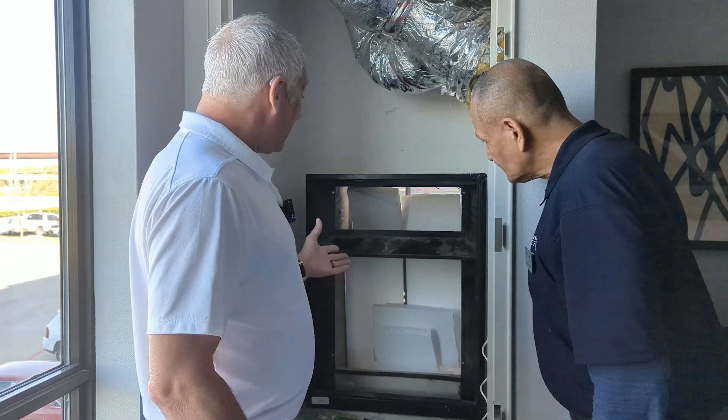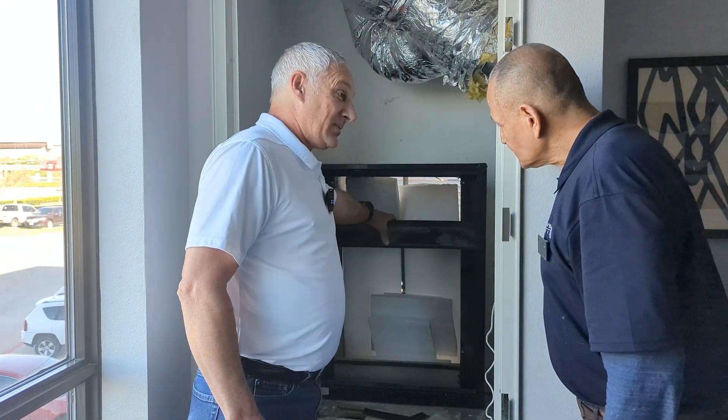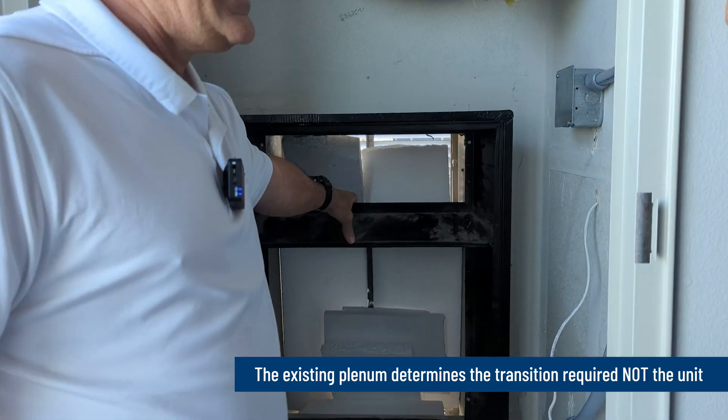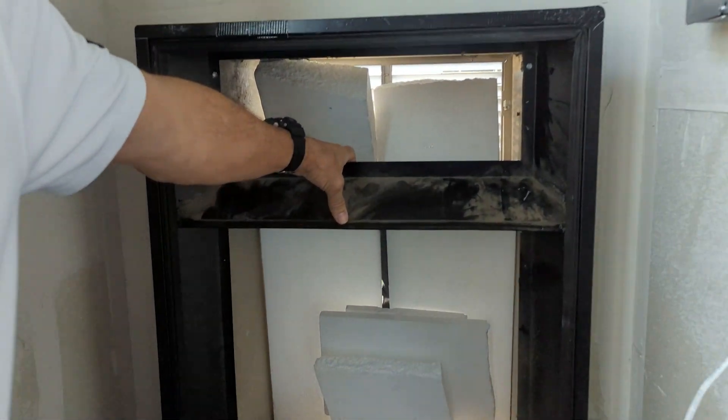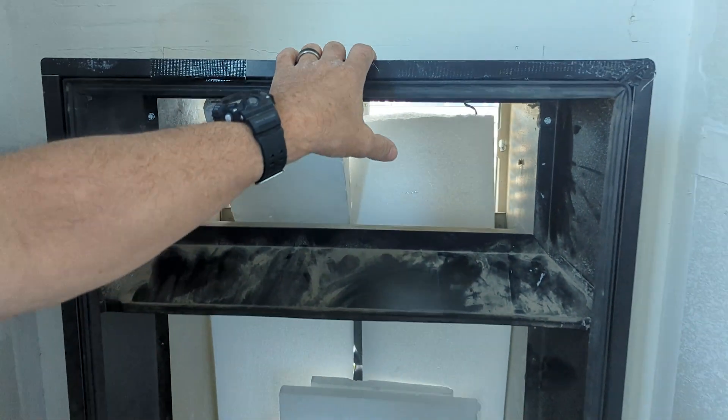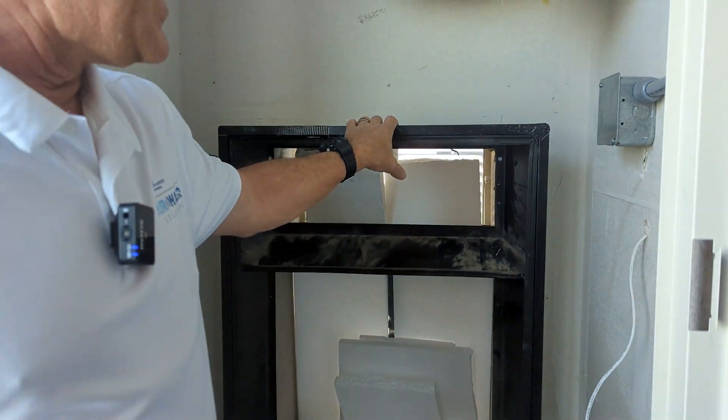What we've got is a plenum that was actually for a previous model. This plenum is for an AZ-75 or an AZ-85 model unit, and it's got a transition to go to the AZ-91 which was previously installed.